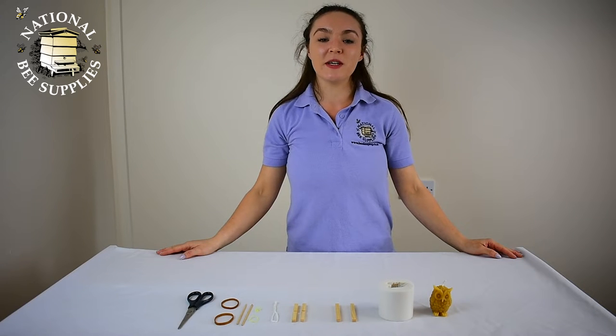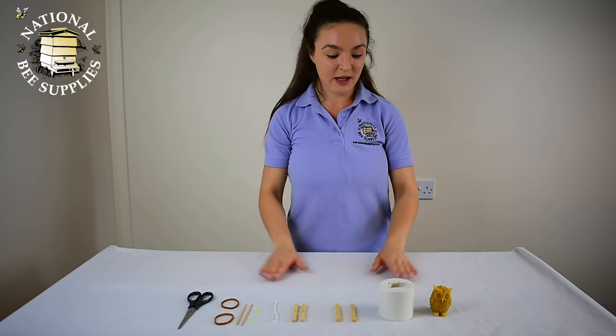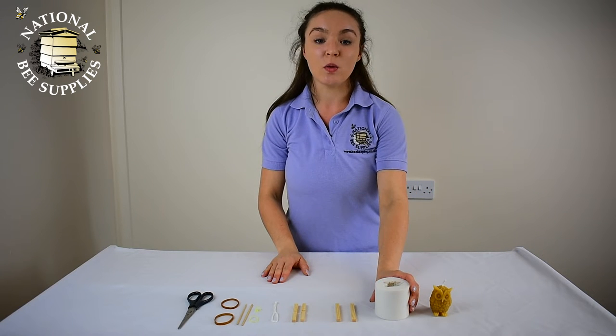Hello and welcome to another one of National Bee Supplies how-to videos. Today I'm going to be showing you how to use the National Bee Supplies candle kits.